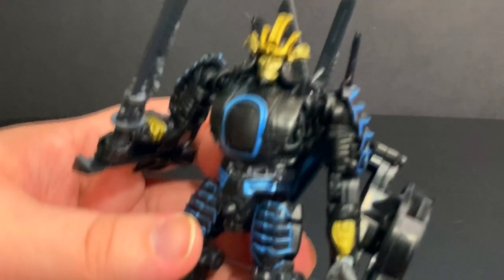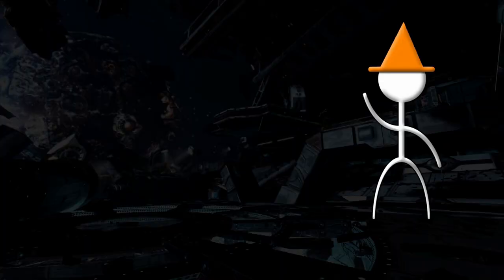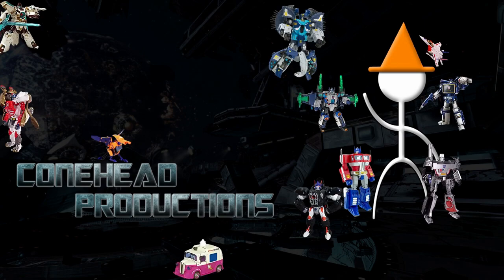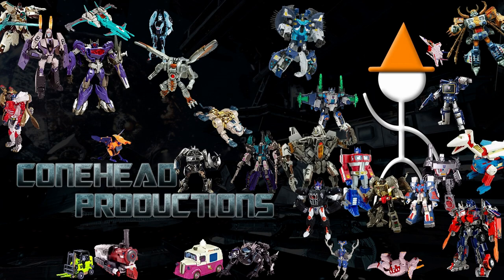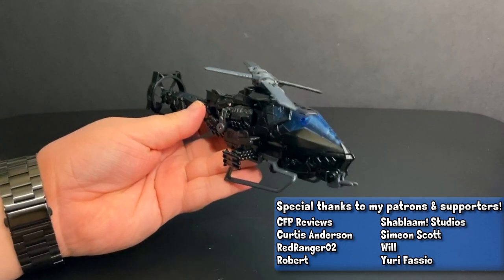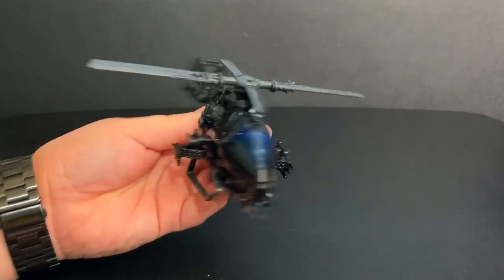Everybody's showing off these new Transformers Studio Series figures and I'm showing off one that came out last year, but I like him. Hey guys and gals, I'm here with the video. Today it is on the Transformers Studio Series 45 Drift. I have not gotten a Drift figure up to this point — I have not liked what they've made. This one, I'm a pretty big fan of.